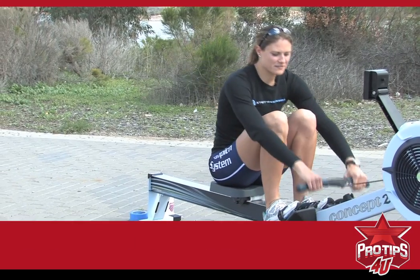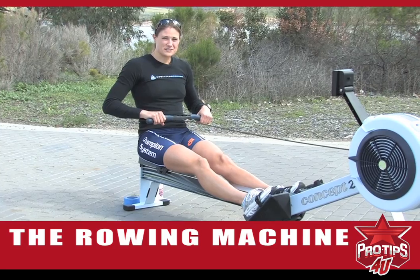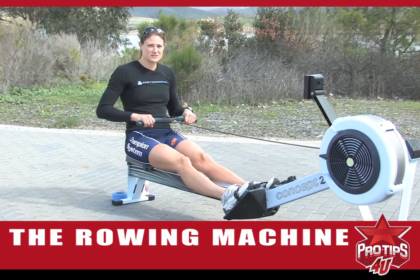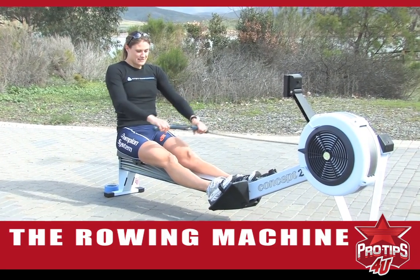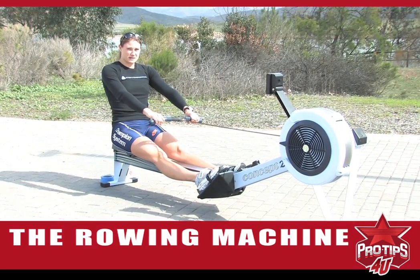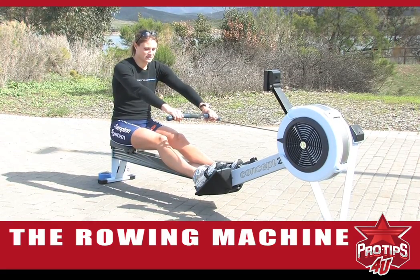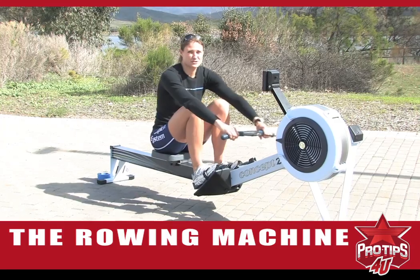We're going to start with the very basic setup. The setup is actually one of the most important parts of the rowing stroke. It sounds very obvious to most rowers, but coming out with your hands away before you lean over is very key to setting up for a good strong drive.